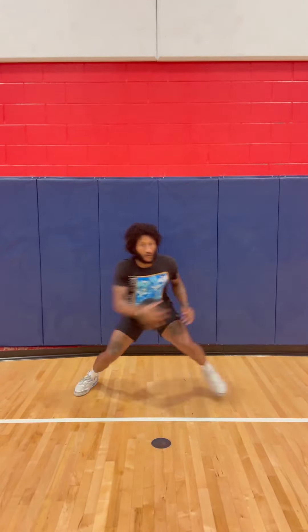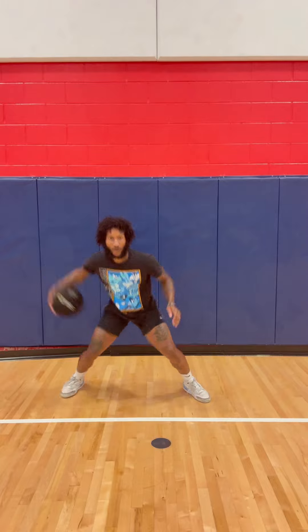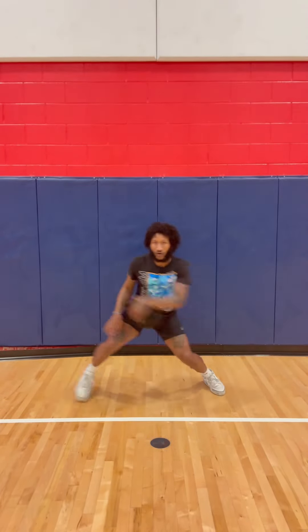In-and-out between. The heavy basketball just makes it a little bit harder, but makes it easier once you get it without the heavy basketball. Makes your hand quicker, makes your hand stronger, makes your wrist stronger.